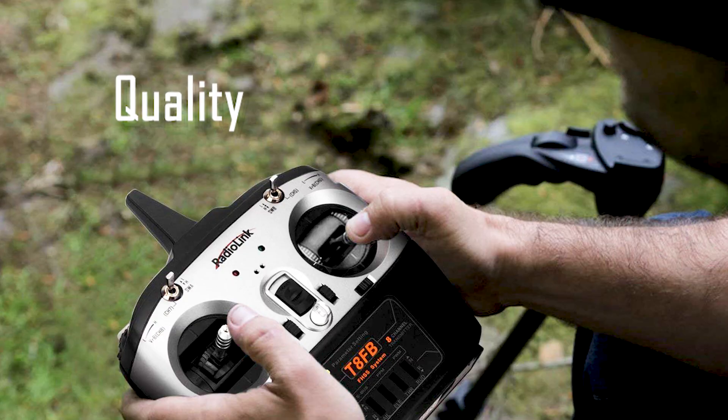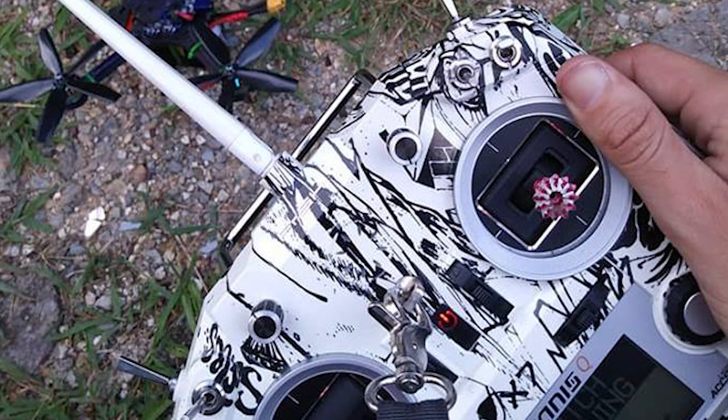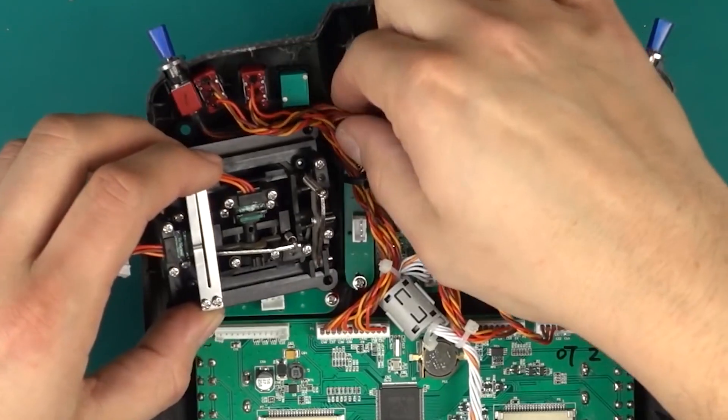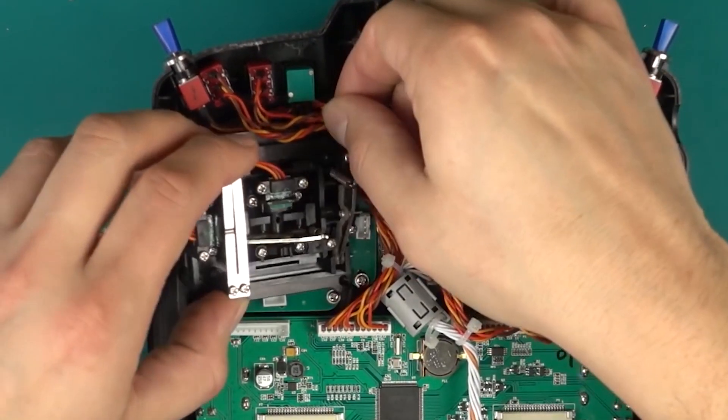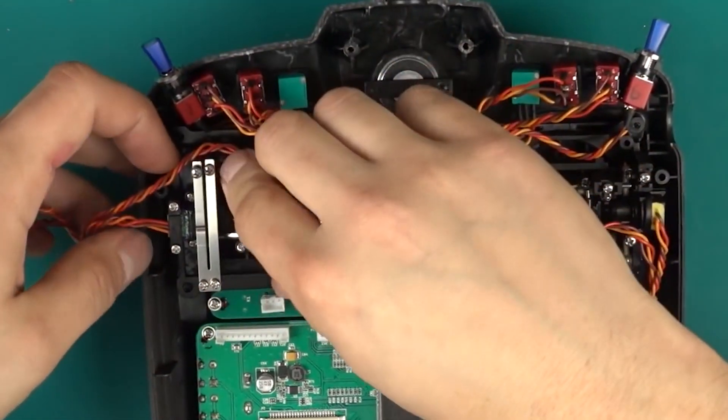The difference in quality between models and manufacturers can also be quite large. The quality of the components will not only affect the durability, but also the performance and feel. Like drones, transmitters are also customizable — gimbals can be replaced in most transmitters, allowing you to start affordably with the option to upgrade the quality and type down the road.